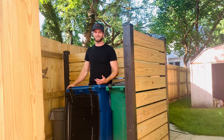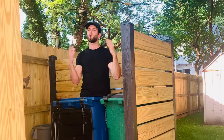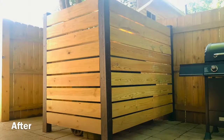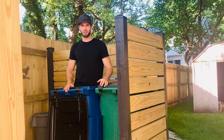What's up everybody! On today's project I'm going to show you how I built this DIY trash can screen slash horizontal privacy screen. Here's a quick look at what the area looked like before we got building, and here is a quick sneak peek of what it looks like today. Let's get into the video.